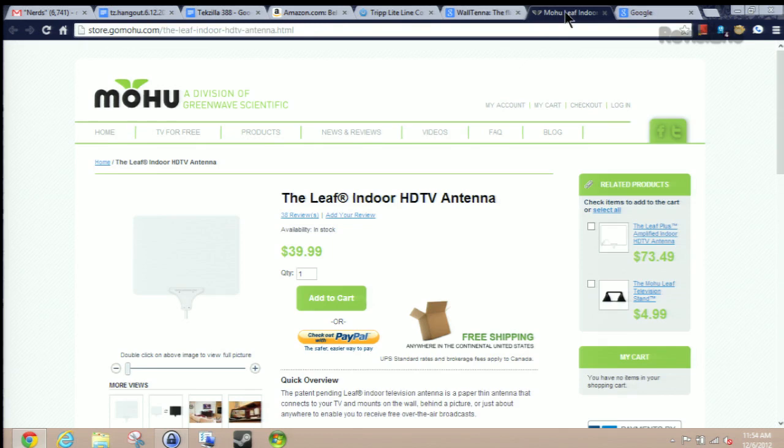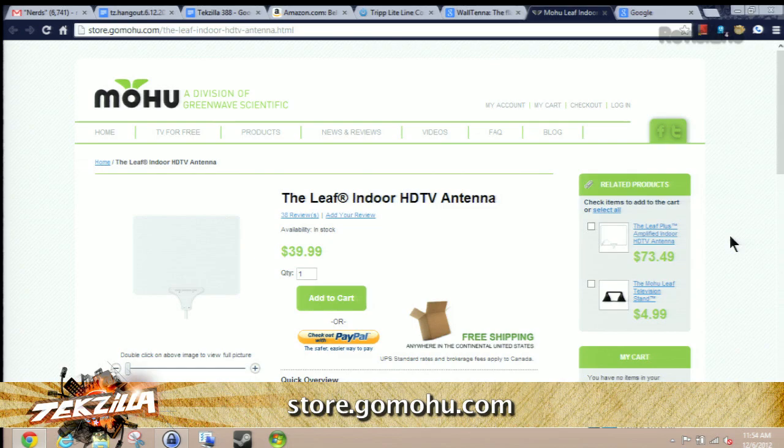And finally, wall-mount that TV if at all possible. It helps protect that investment and it gives you more space. And it can get rid of an ugly stand if it came with one.